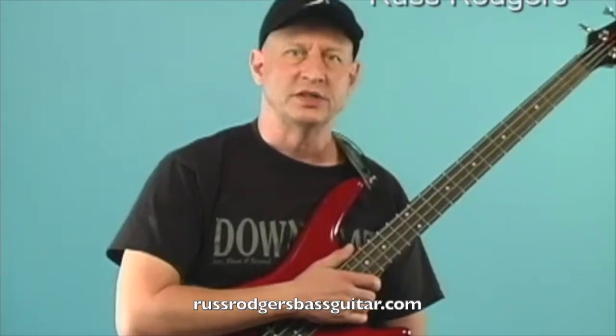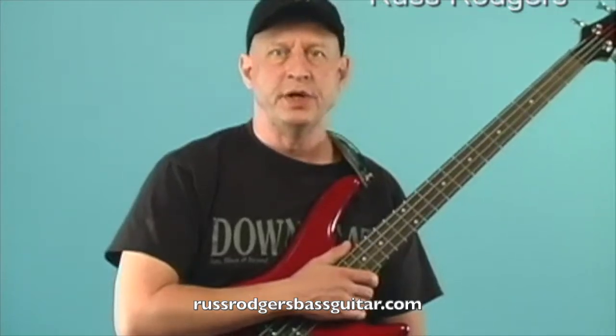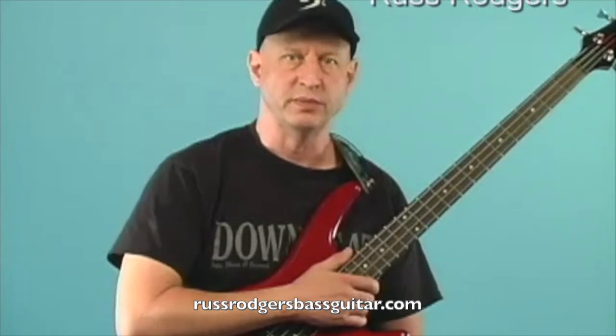Hello, I'm Russ Rogers and thanks for tuning in today. This video will discuss and demonstrate a couple of ways to get your bass in tune before you play. Being able to quickly tune your instrument is a very important part of preparing for any practice or performance situation in which you will be playing with a pre-recorded track or other musicians.